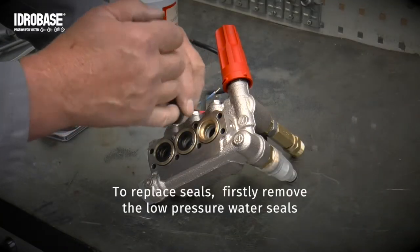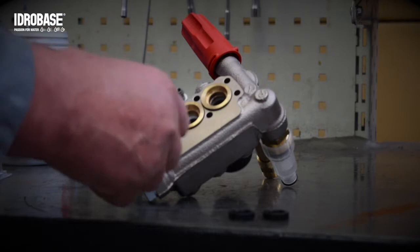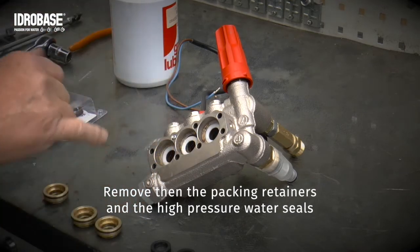To replace seals, firstly remove the old low-pressure water seals. Then remove the packing retainers and the high-pressure water seals.